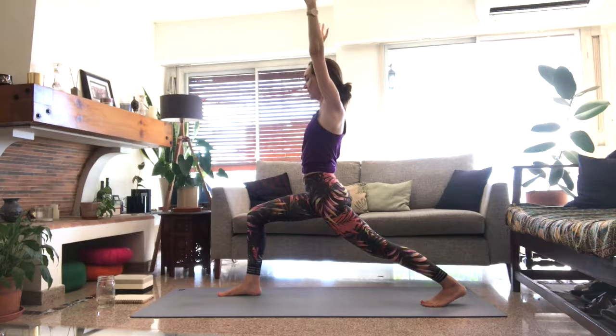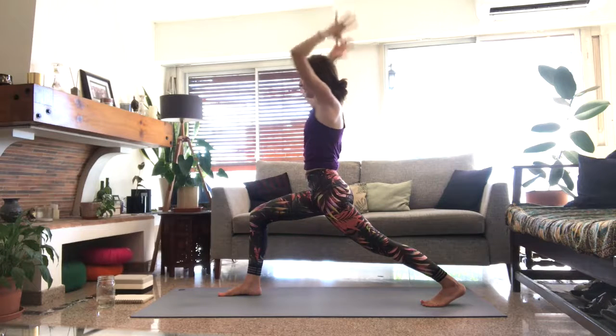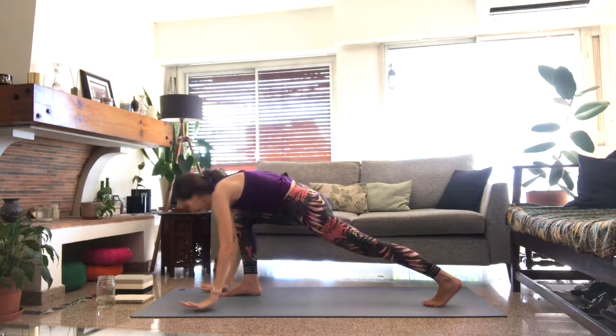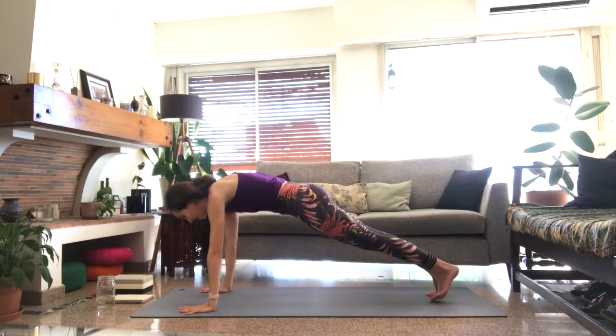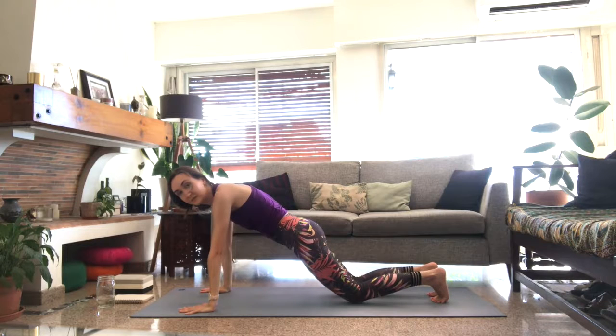On your exhale, start to bend through the left leg, landing as gently as you can for reverse warrior. Come into high lunge on the opposite side toward the front of the mat. Exhale, hands come to the mat, step it back — and we have one more opportunity for vinyasa before we meet together in down dog.